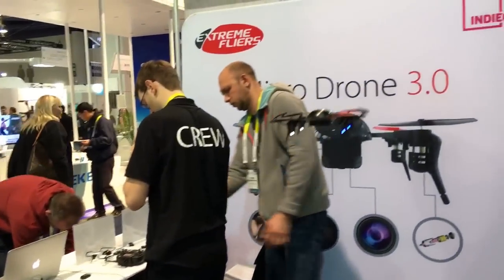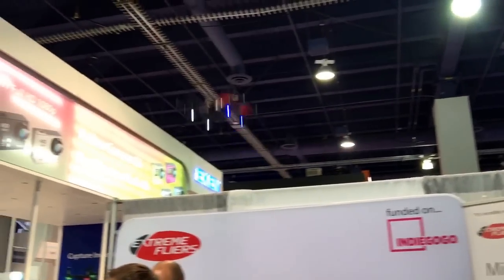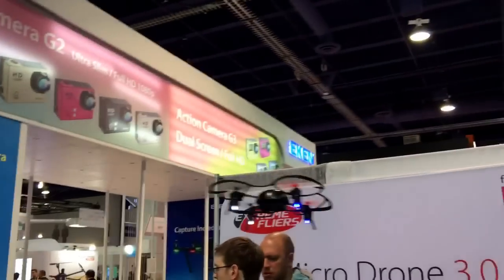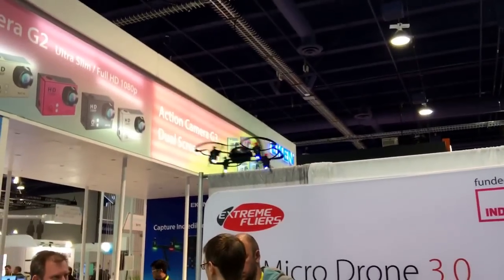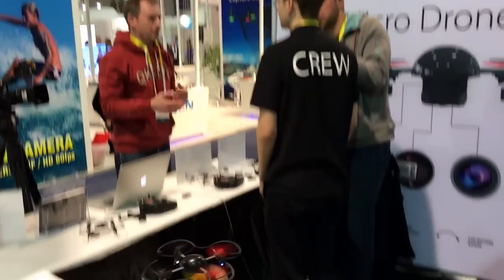I'll show you something else that looks really fun — that's our stunt mode. You can do flips: a right flip, for example, or a front flip or a back flip. It's automatically doing those flips for us.